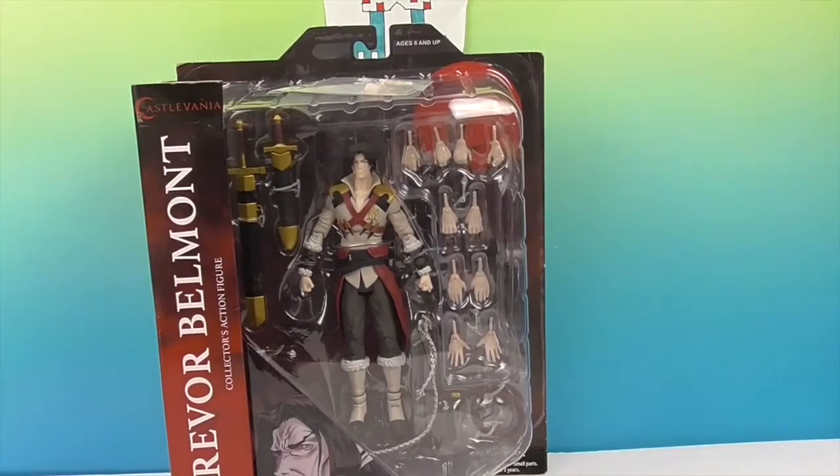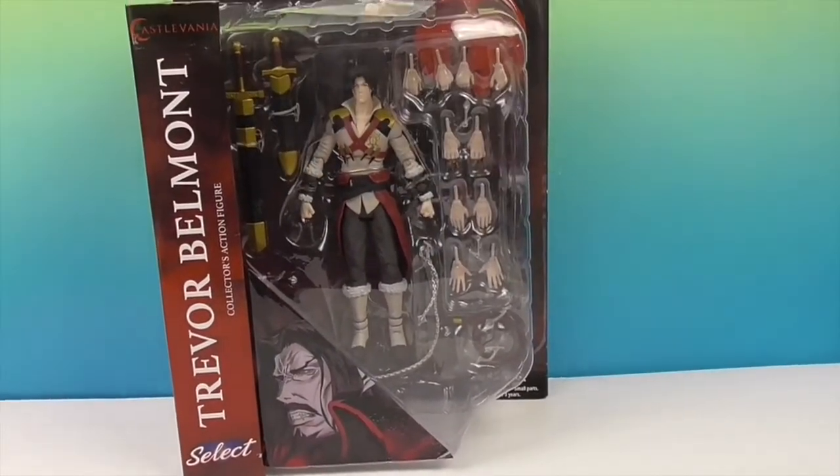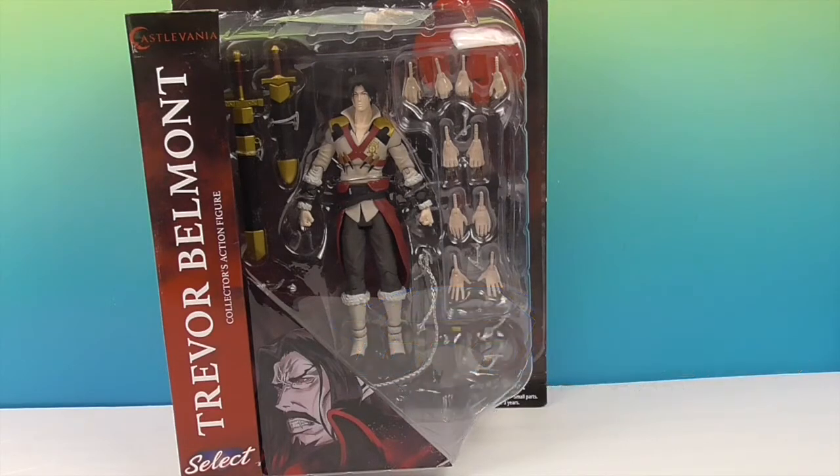This is part of the Select Series collector's action figures, and this main guy comes with a lot of hands - and also some bonus hands, so stay tuned until we get him out of the box. We want to say a great big thank you to Diamond Select Toys for sending him to us for free to share with you today. We're going to show you all of his awesome accessories.